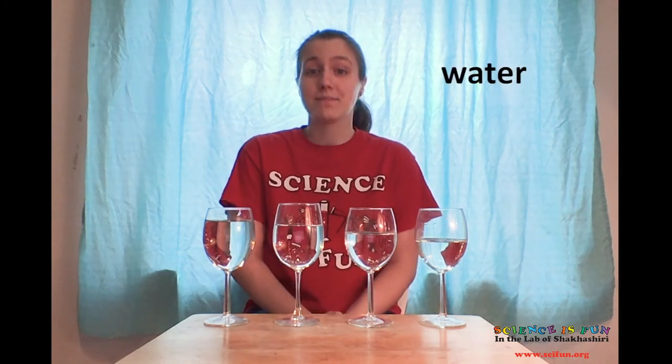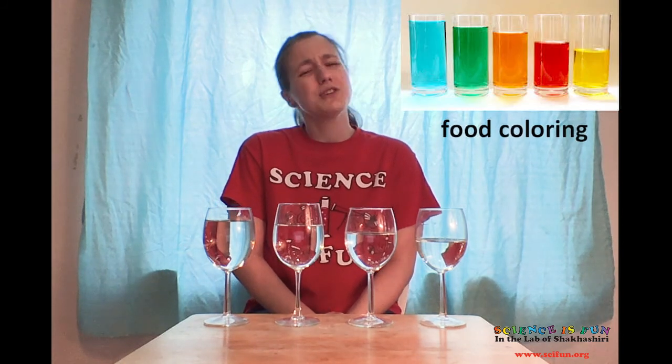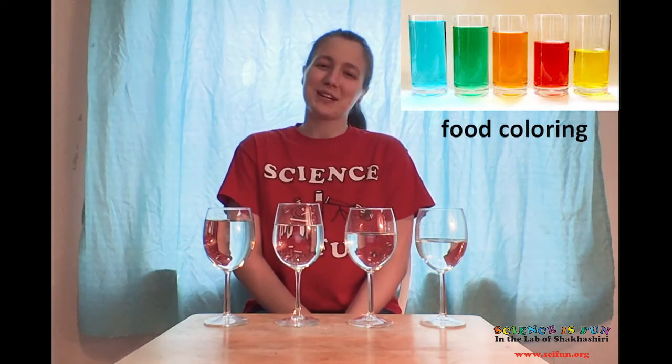Now, pour a different amount of water into each glass. You can add a drop of food coloring if you like — you don't need to, but it does make it prettier. Finally, you'll need something to tap the glasses with. In my case, a pencil.